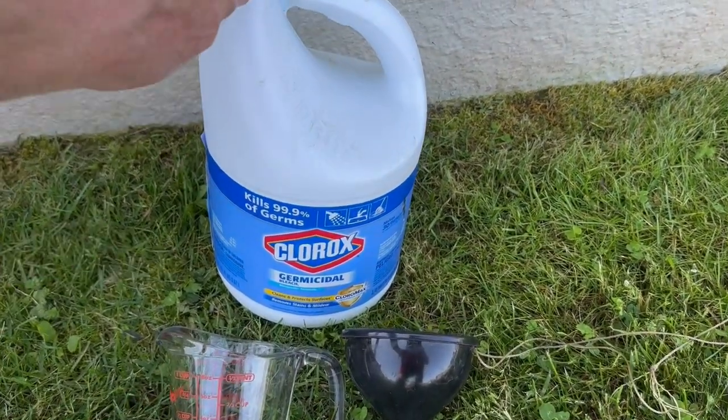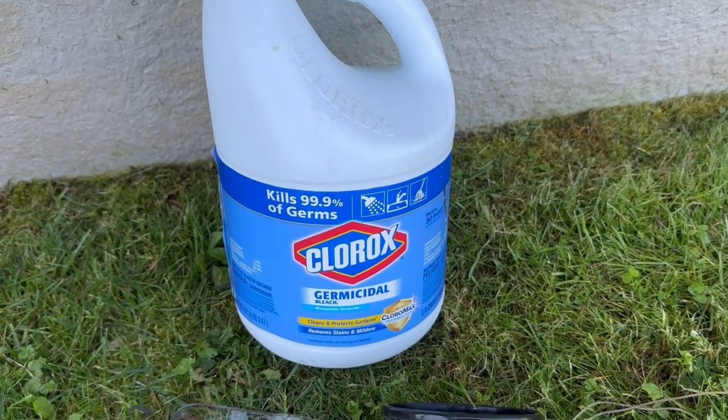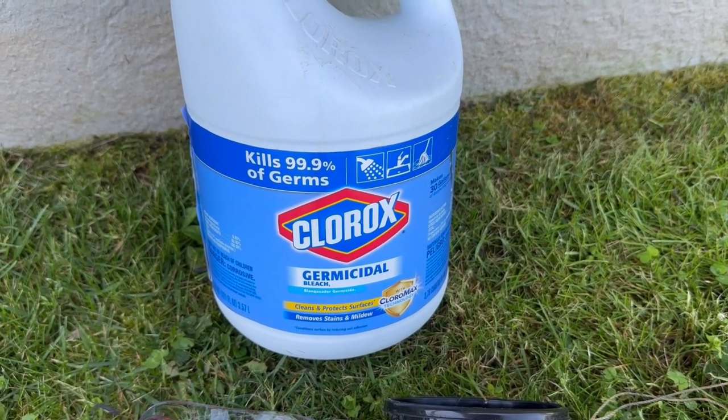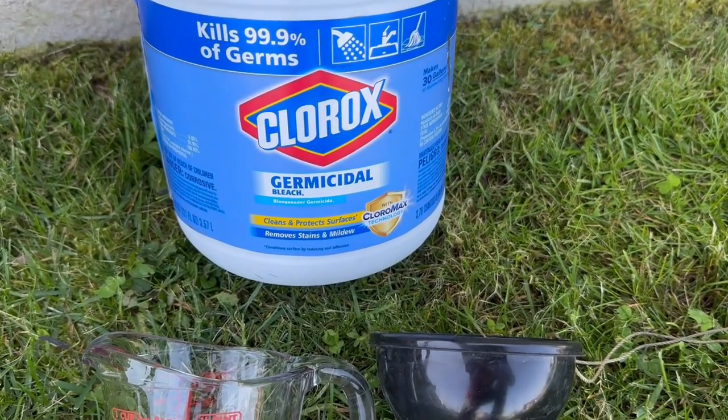First thing you're going to need to do is go out and get some Clorox. Don't get any fancy type of Clorox for cleaning your siding or whatever. It's just going to be called germicidal bleach. Don't get the thick, no-spill, no-drip type. Just get regular old Clorox with the Chloromax in it.